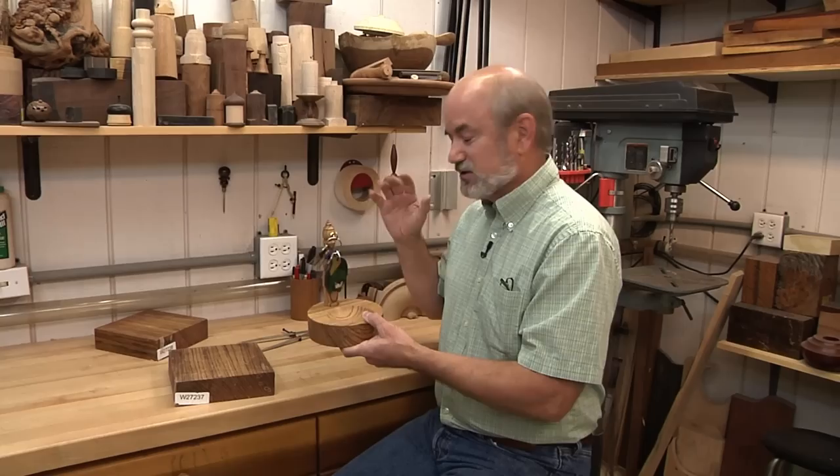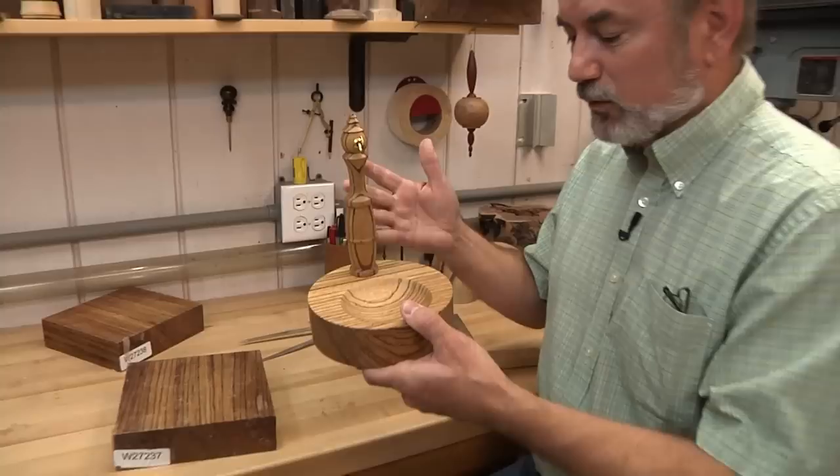Everybody needs a place to put their keys and I actually lose mine about once a week. God is my witness, I had to break into the shop just to do this project because I misplaced them once again.